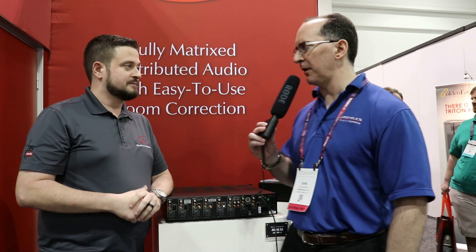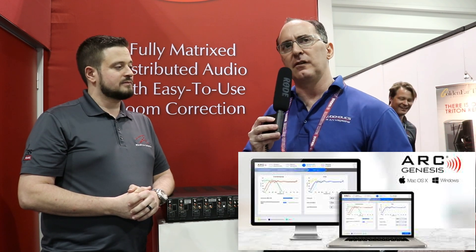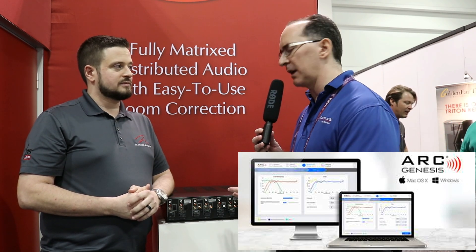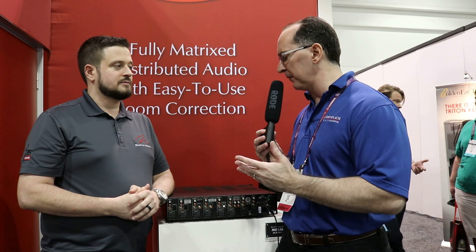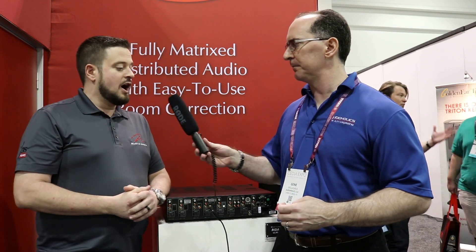The other major differentiator is we've included the latest generation ARC Genesis room correction, which runs on every single zone — the first distribution solution of its kind to offer in-room correction. I don't know of any other multi-distribution amplifier that has room correction. There are some brands with parametric EQ or manual EQ, which is a great tool, but to actually put the Anthem ARC Genesis room correction system in here is an awesome feature.